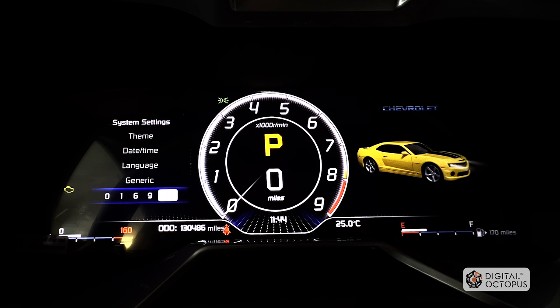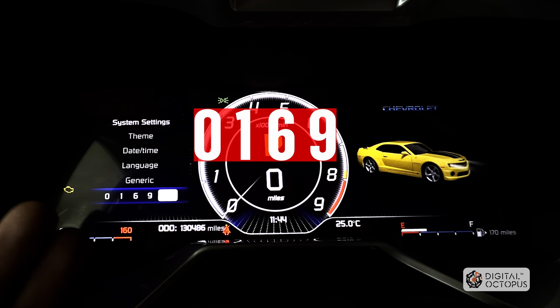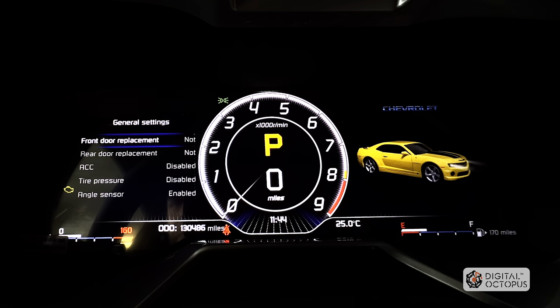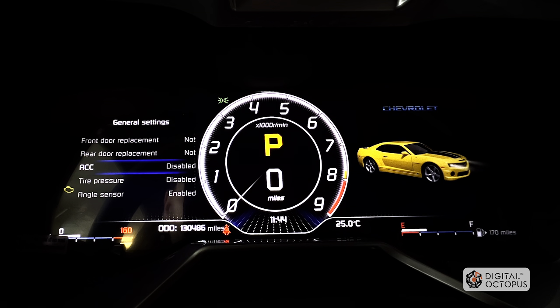Now we're in the factory menu. We're going to click on that — the code is 0169. I already had it entered, so I'll press OK. We have some options here. Front door replacement, rear door replacement — that's not going to be available. Some of these features will not be available for the Camaro since this uses the same system as any other car. This is not a four-door car, so you don't have a rear door.